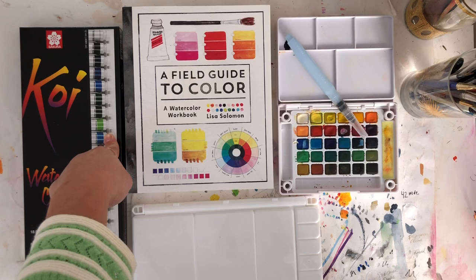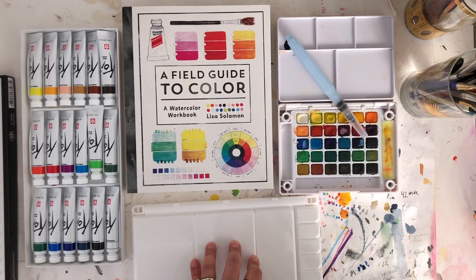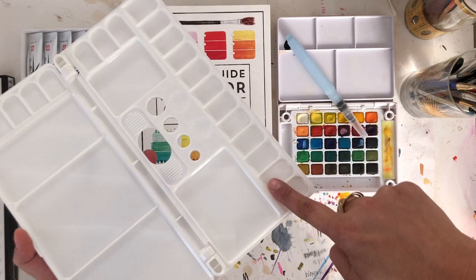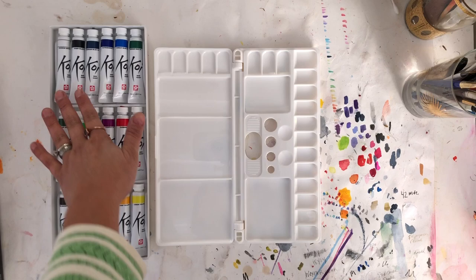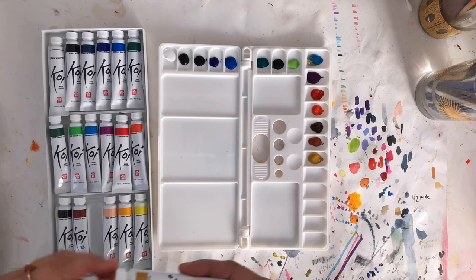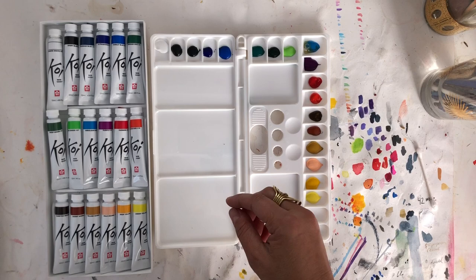I'm going to show you how to place your tube paints — these beautiful Koi tubes — into a plastic watercolor palette. I'll speed that up for you. You just take any watercolor palette; this is a cool inexpensive plastic one. Lay the tube paints into these little wells, then let it dry overnight or a little bit longer, and then you can take this on the go. I tend to put the tubes into my palette in the same order they came in the box, but you can arrange them any way you want — some people like warm colors together and cool colors together. Don't fill them too much, because if you do, when you close the palette the colors might stick together.